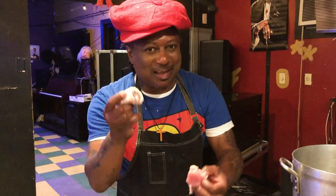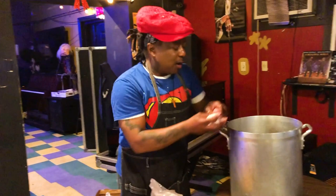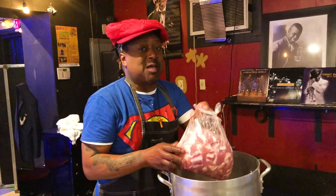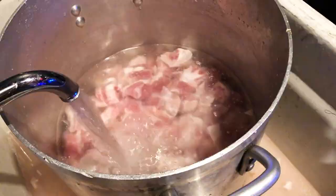We want to boil these things until they're tender, tender, tender. The boiling process is really to take out all the salt, because these things are super salty. So we boil them until they're tender and all the salt is gone. Then right at the end, rinse them out, and as soon as the beans are ready, pull them into the beans — or maybe 10 minutes before they're ready.